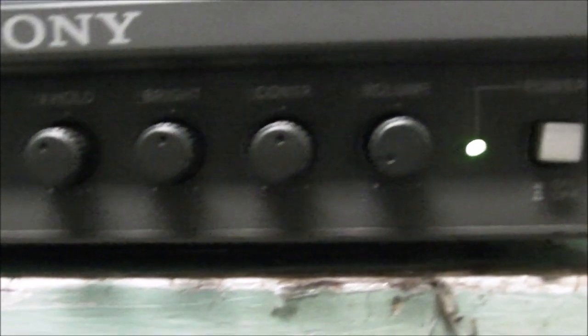Let's have a closer look. There are two switches on the front to choose between the different inputs on the back. At the front we have a V-hold, brightness, contrast, volume, and power on and off.